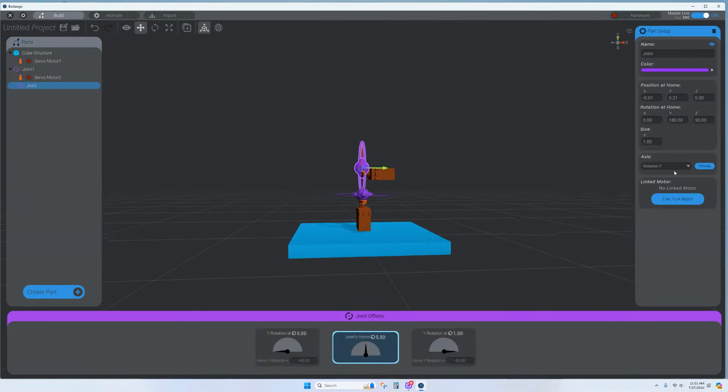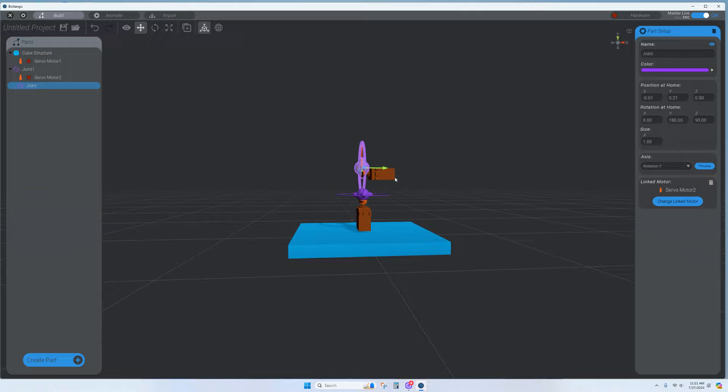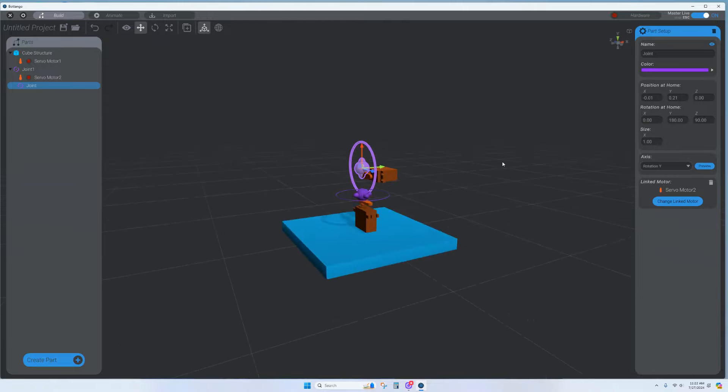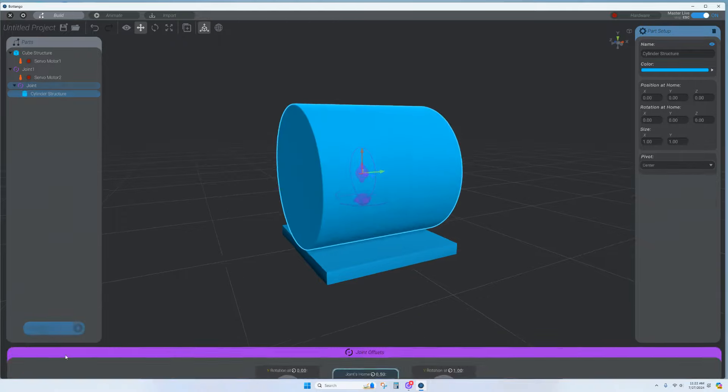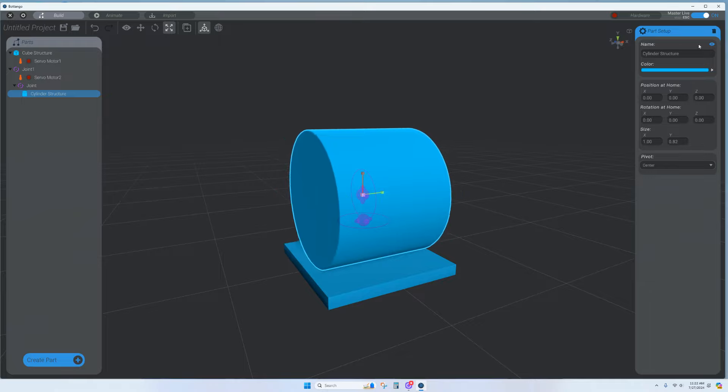Link this joint to the motor. If you link it in the panel, you'll see it flash twice to confirm. Preview the result. Now I want to create an arm extension, so I'll use a cylinder shape. Shrink it down a bit, and if you want to see objects behind it, click the eyeball icon to make it transparent.